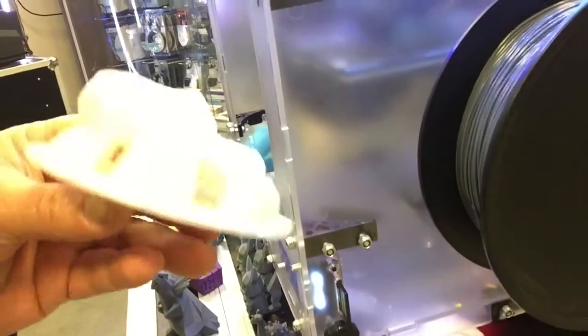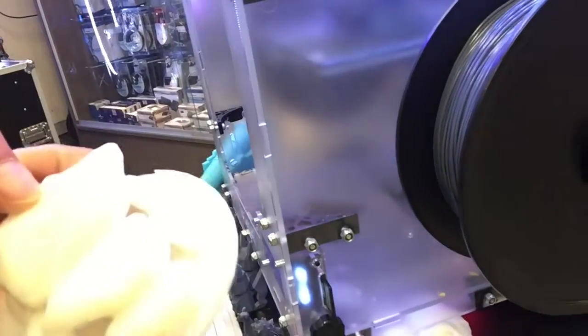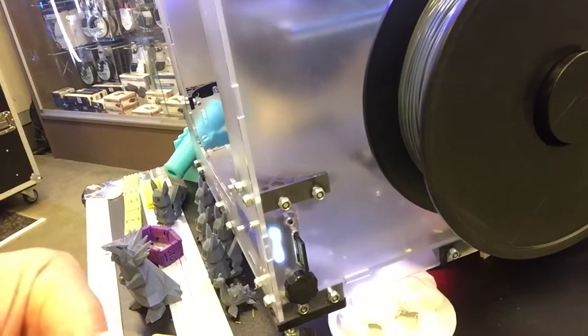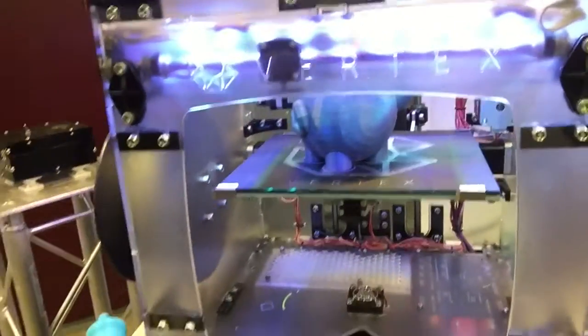And these — I have no idea what these are. Maybe they are just some tests, some stones. The Vertex printer for, I think, 595 euros.